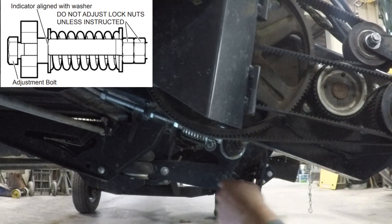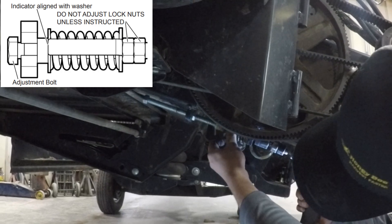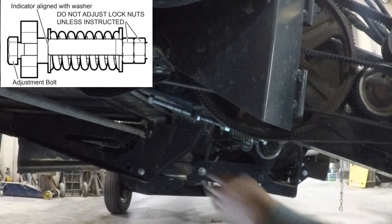If the pulleys were removed, make sure they are aligned appropriately.